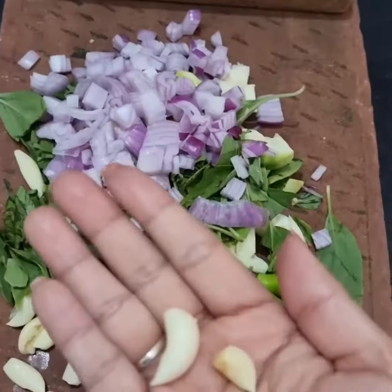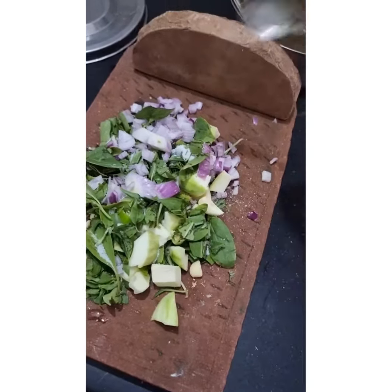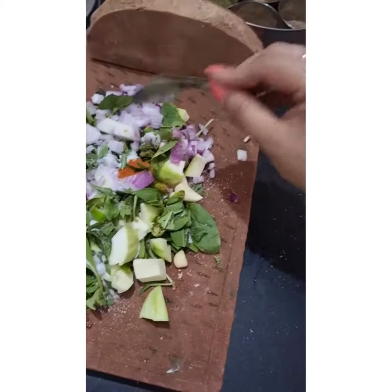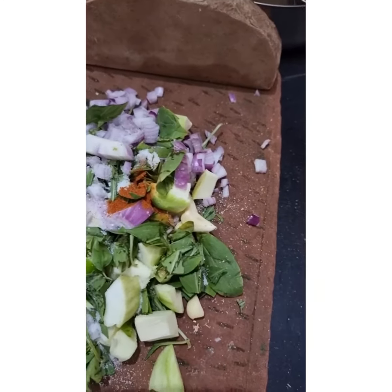The green leaves that you see are niyazbo, similar to sage. You can use any green leaf like spinach, coriander, pudina, or mint — any green leaf of your choice. I avoid grinding or cutting tulsi.